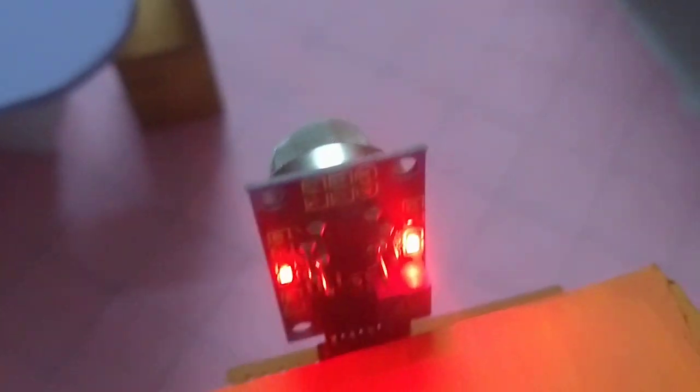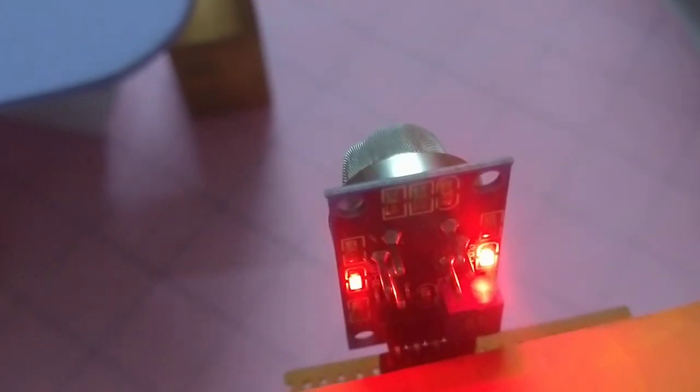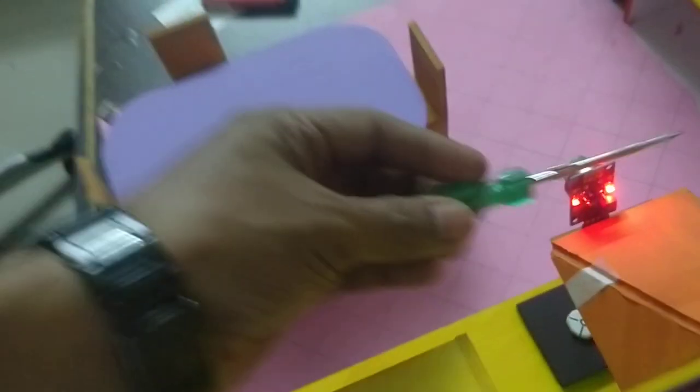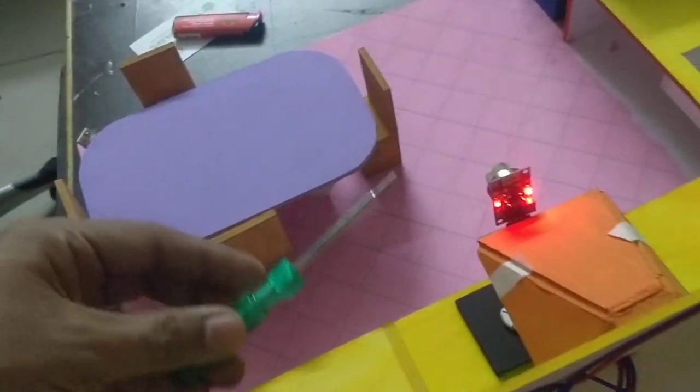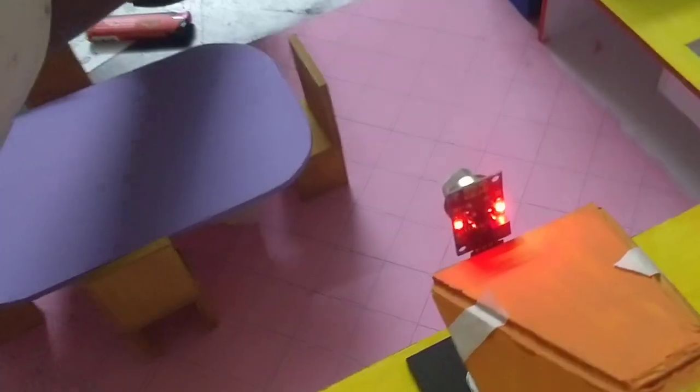We have a potentiometer for the gas sensor. The potentiometer uses a small screwdriver to adjust the sensitivity — we have to adjust the screws accordingly.